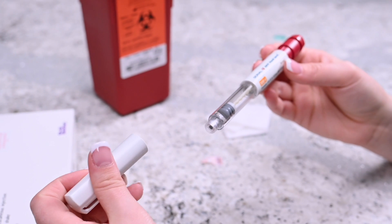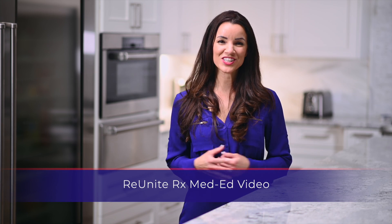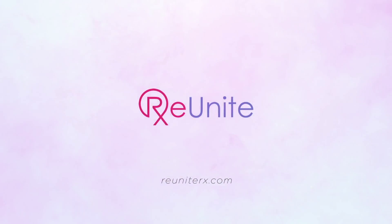If there is no medication left in the pen, dispose of the empty pen. If there is medication remaining, place the cap back onto the pen and store the pen. Thank you.